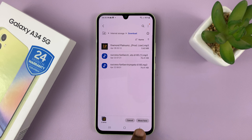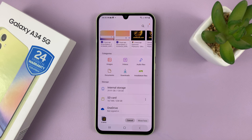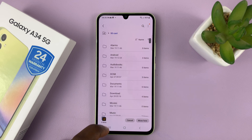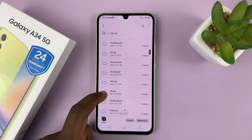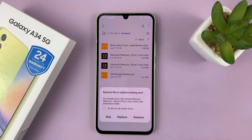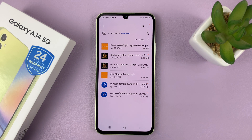Once you tap on Move, go back and then go back again. And then this time select the SD card. Now you can go and find a folder, and then select Move Here to paste those files into the SD card.